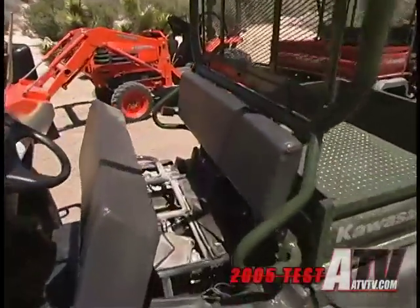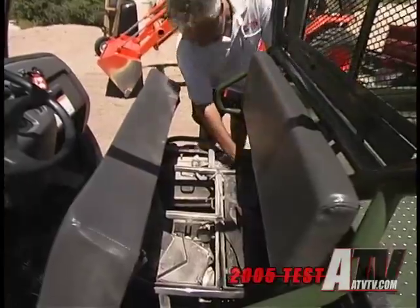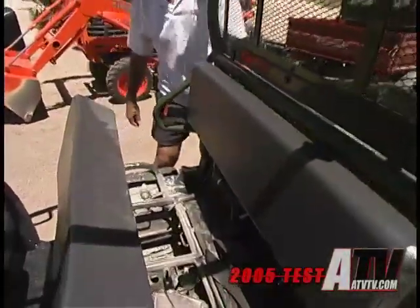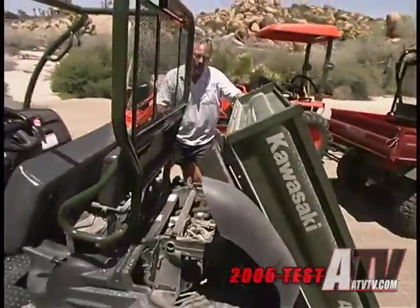Besides, it is designed for work, and very few work sites, farms, or hunting leases require high speed ability. In fact, to quote a friend of mine that runs a large tree farm: if you're smiling, you're going too fast.